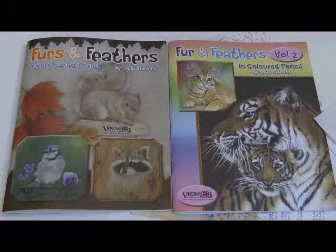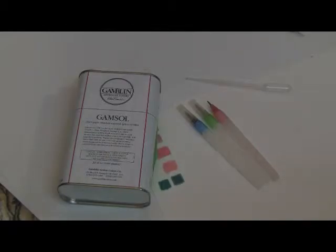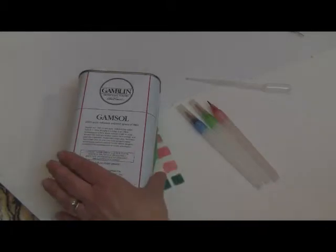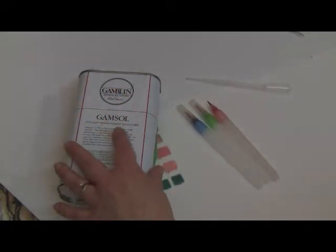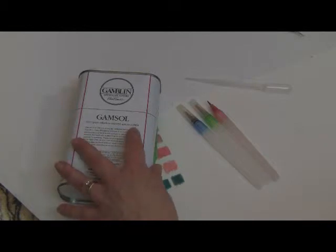In this tutorial I'm going to show you how I use OMS, or Odorless Mineral Spirits, to blend. This is the brand I use — the Gamblin Gamsol 100% Pure Odorless Mineral Spirits OMS.